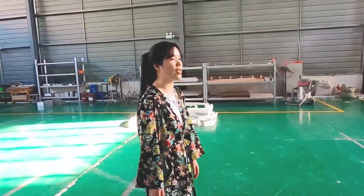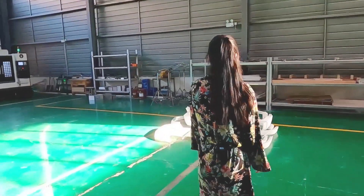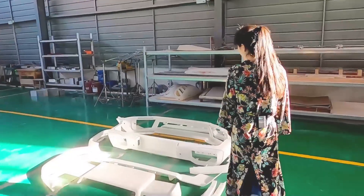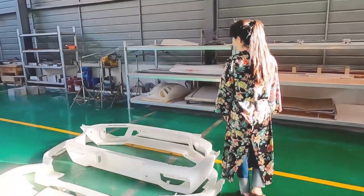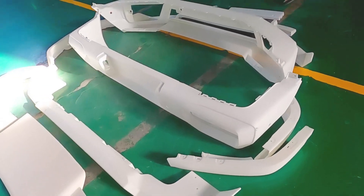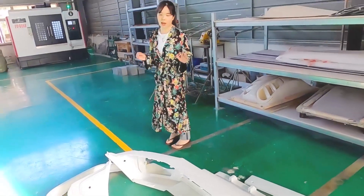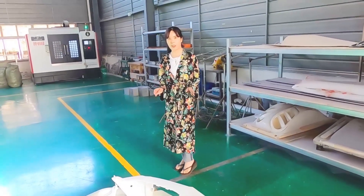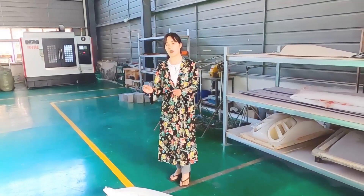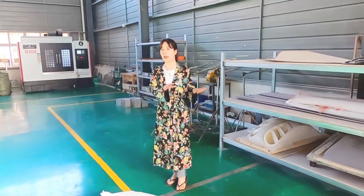We invest a lot in CNC machines to make the mold. These are the body templates for the CNC machine. We use the CNC machines to effectively make sure that we make the mold perfect. This machine not only ensures the quality of the product but also ensures good fitment and good smoothness on the surface.